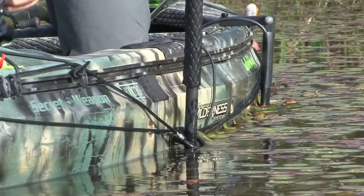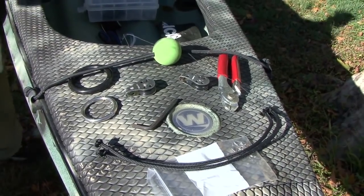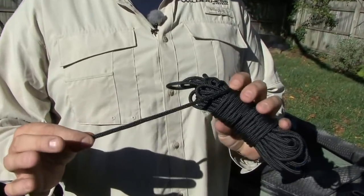The next thing we're going to talk about is some of the basic components you need to put your anchor trolley system together. You're going to need a ring, a pulley, and a cord — something in the five millimeter range is going to be perfect.